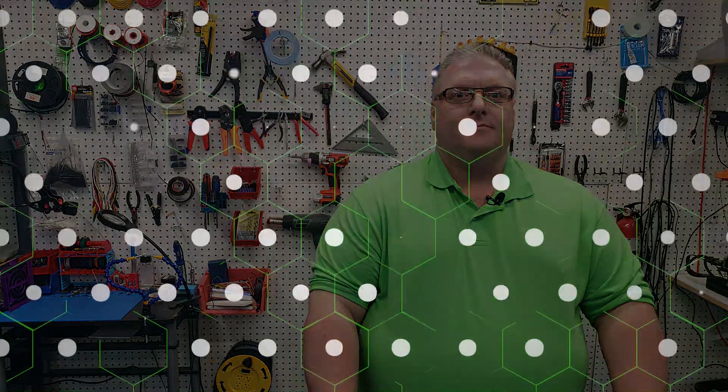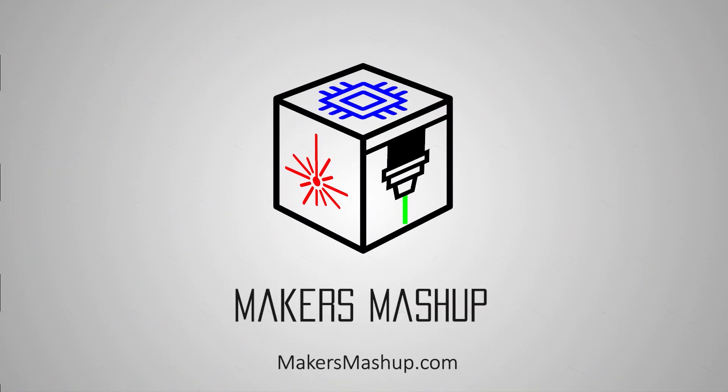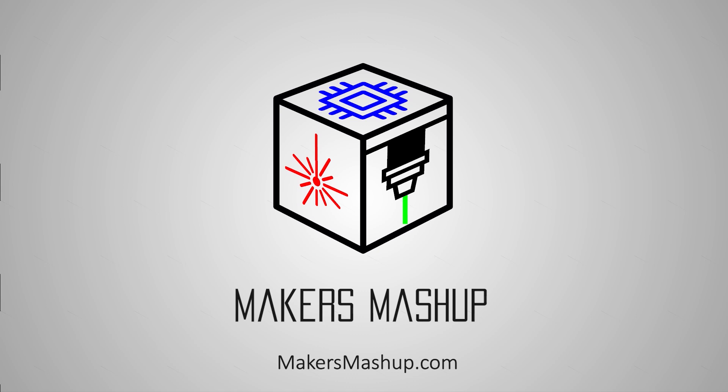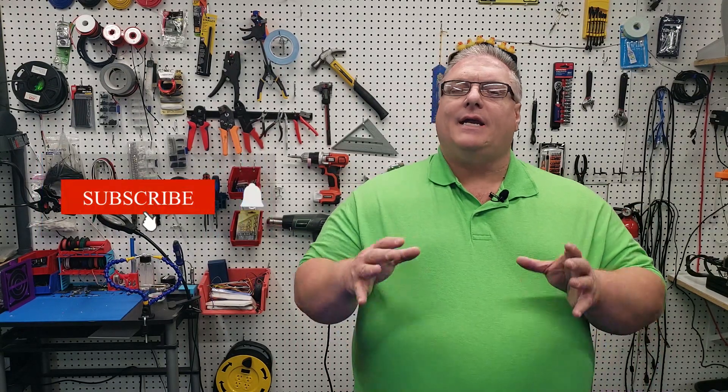On today's Maker Mashup, part three of our DIY CoreXY 3D printer build series. Today is day three of our 3D printer build, and we're going to be putting a lot of different parts on the printer, and it's really going to look a lot like a 3D printer when we're done.